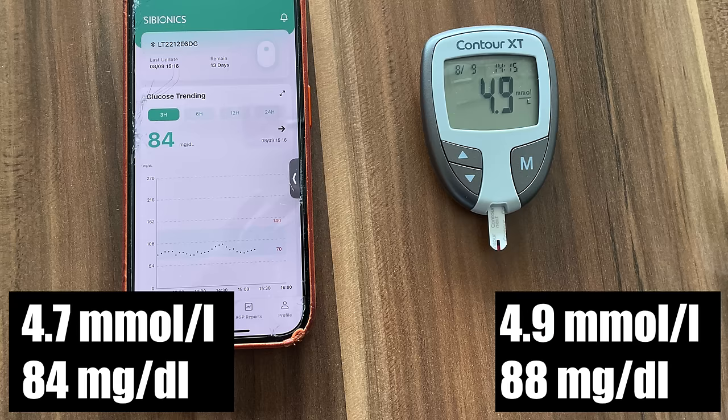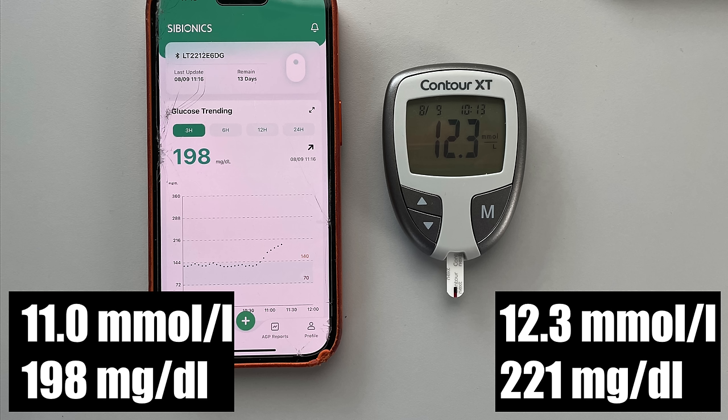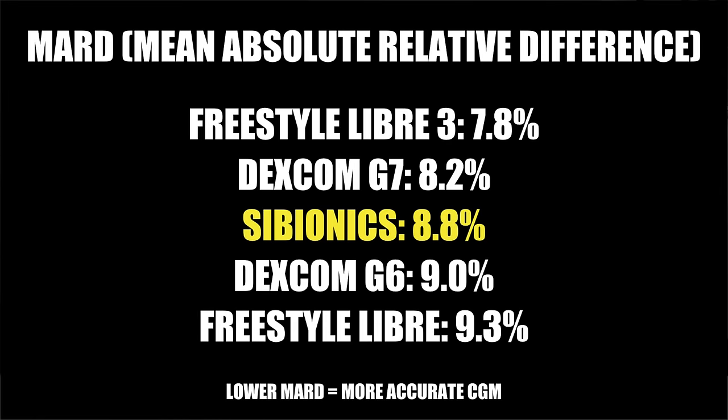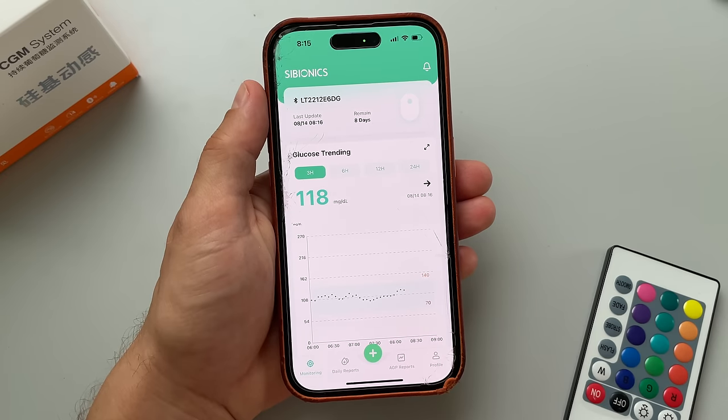Of course it's not all about the size — another important factor is accuracy. I did a few checks of the Cybionics sensor readings against my glucometer and the sensor readings are pretty close, even during times when my glucose was not exactly stable. Some of the readings were a little bit lower than the glucometer readings, but the differences were not at all significant. Officially, the Cybionics sensor has a mean absolute relative difference of 8.8%, which is comparable to the other key players on the market.